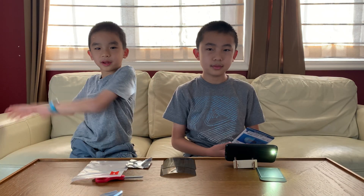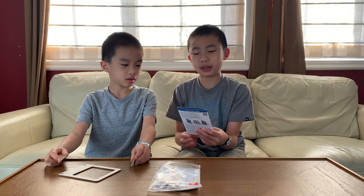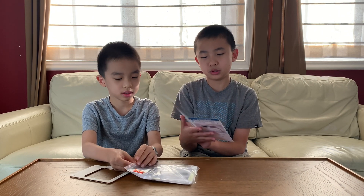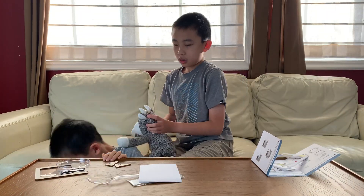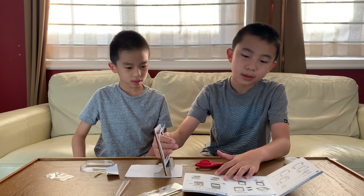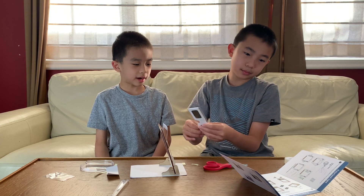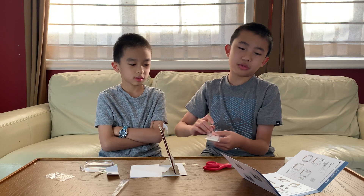Now for the next experiment. Number 2: Colorful Stress Patterns. Difficulty is 2 out of 3, the danger is 1 out of 3, and the duration is 20 minutes. Step 1: Let's assemble a simple holder for your polarizing filter. Step 3: The glasses in your set are made with a similar polarizing filter. That's why the film in the frame should appear black when you look at it through your glasses.